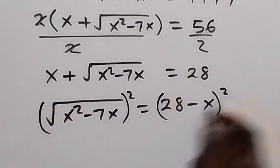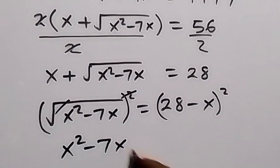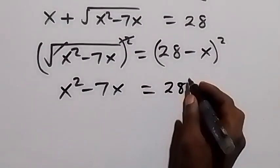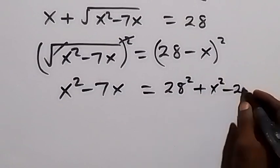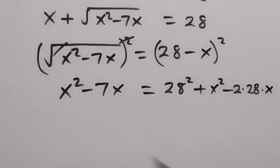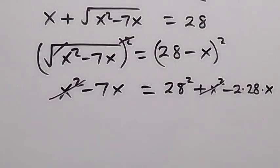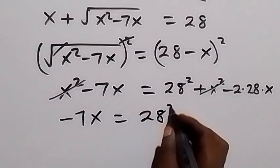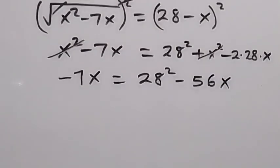Squaring cancels the square root on the left, giving x² − 7x. Squaring the right side gives 28² + x² − 2(28)(x). Since x² appears on both sides, we subtract x² from both sides and they cancel out, leaving minus 7x equals 28² minus 56x.